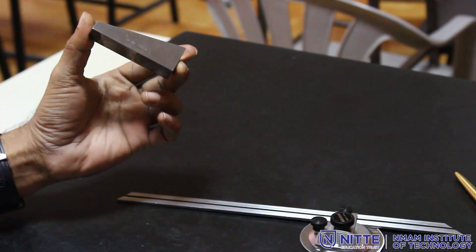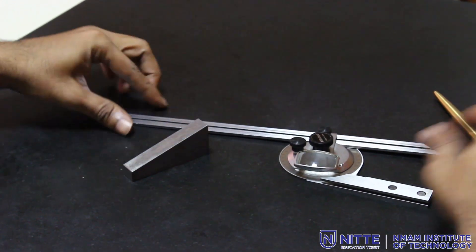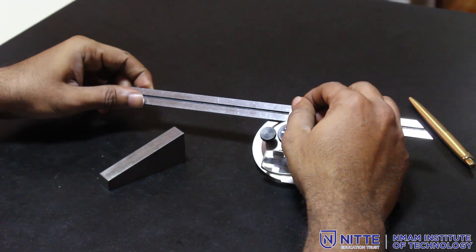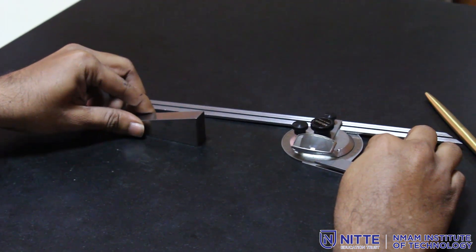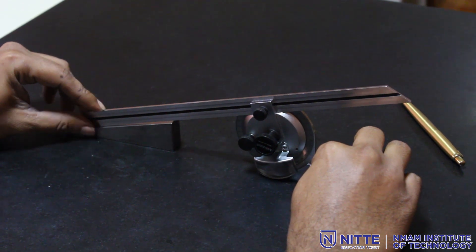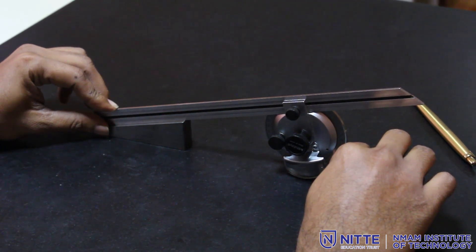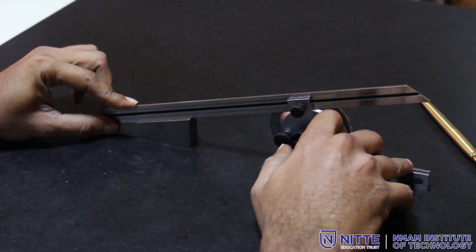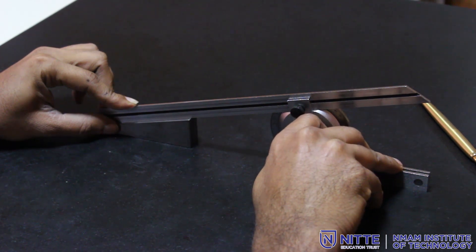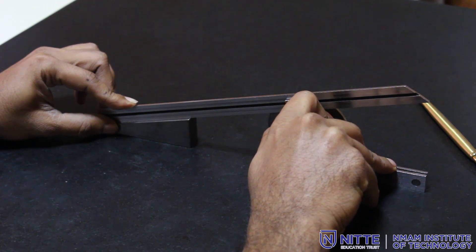Now let's use the bevel protractor to measure the angle of an angle gauge component. I loosen the lock nut and blade nut, keep the base on the surface plate, position the component nearby, and place the tip of the blade on the component. I move the blade so it sits parallel on the component. With two fingers on the base and two fingers to tighten the lock nut — keeping fingers on the blade to prevent it lifting — I tighten the lock nut and then the blade nut.